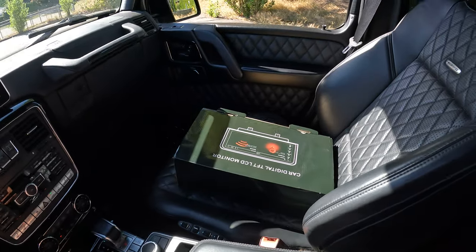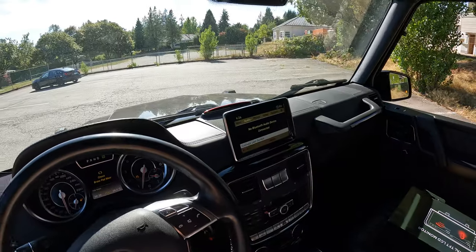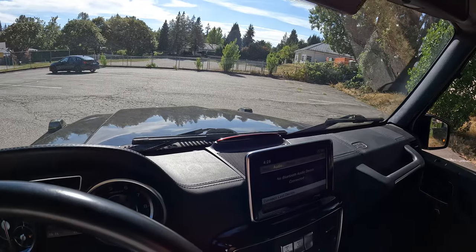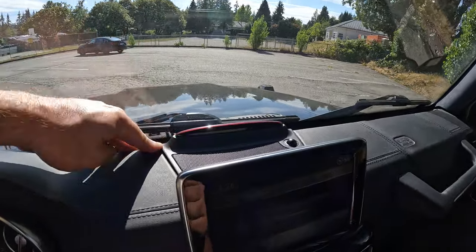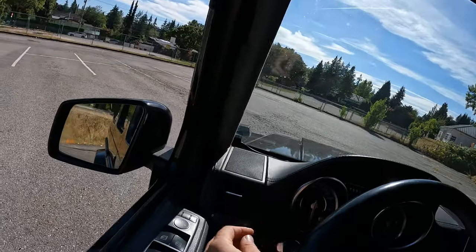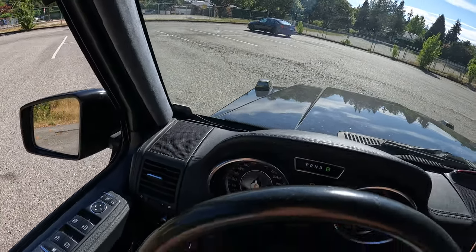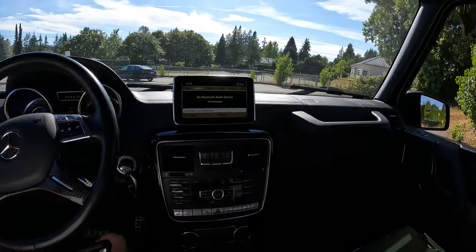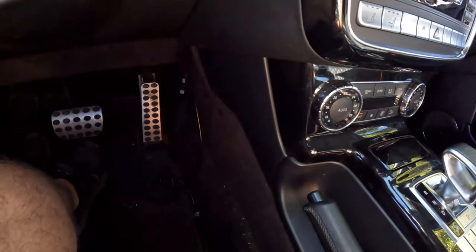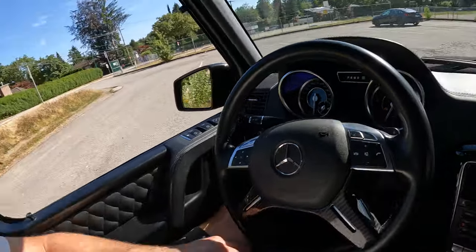The previous owner had an aftermarket monitor installed, and when he decided to sell the vehicle he took it out. When he did that he didn't really put anything back together properly — this panel was not clipped in properly, we've got weird gaps here, and what looks like the antenna for that screen is just taped to the windshield. There are also some random wires hanging down there, which I'm assuming are for that screen.